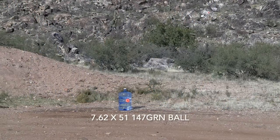We'll be shooting at this five-gallon water jug at a distance of 300 yards using 7.62x51. The ammunition will be the 147 grain ball by Magtech. The rifle once again will be the Ruger SFAR 16-inch barrel.